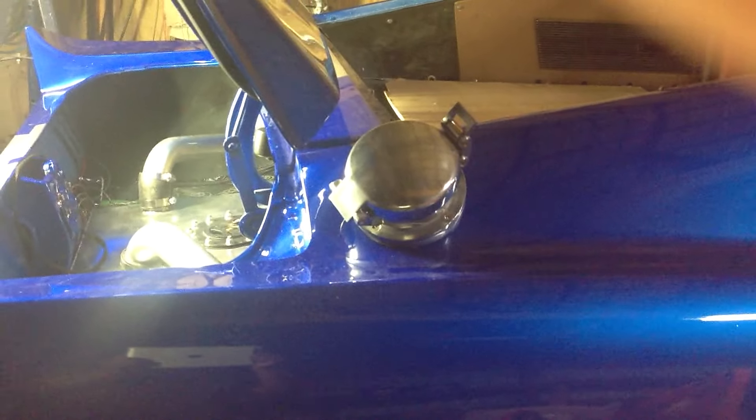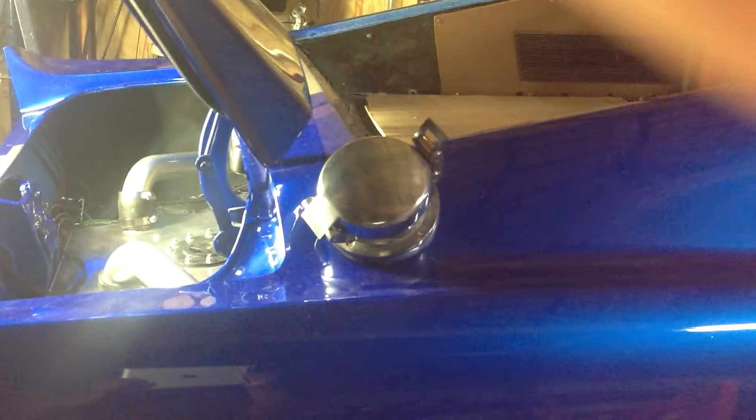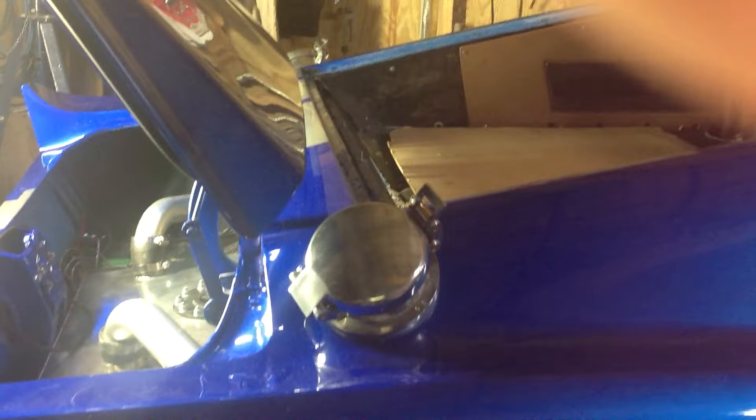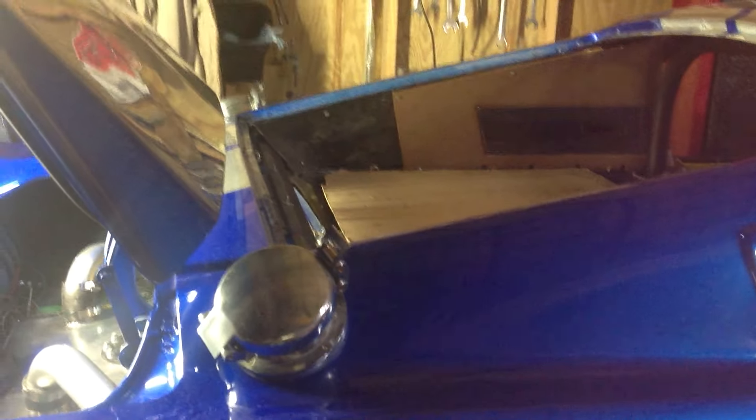This car has dual race caps for the fuel — they're fully functional, with one on either side. We've been really trying to make a car that is going to stand out and be different than most cars out there.